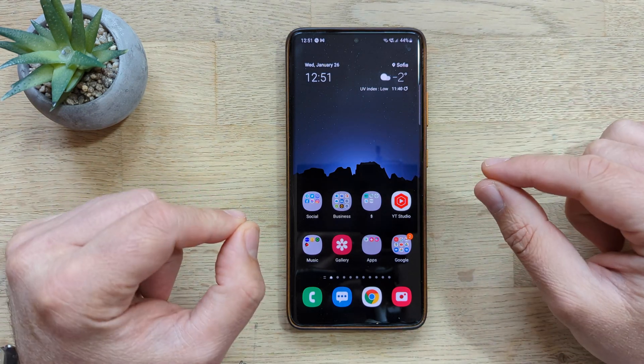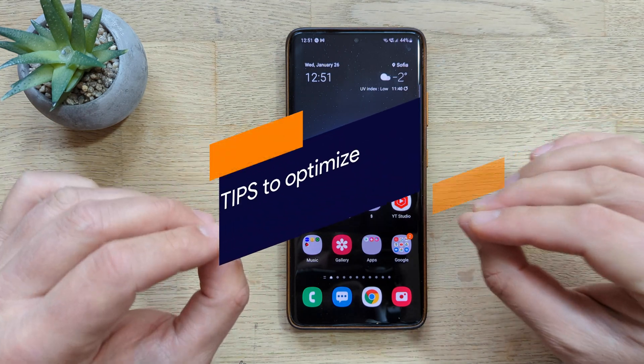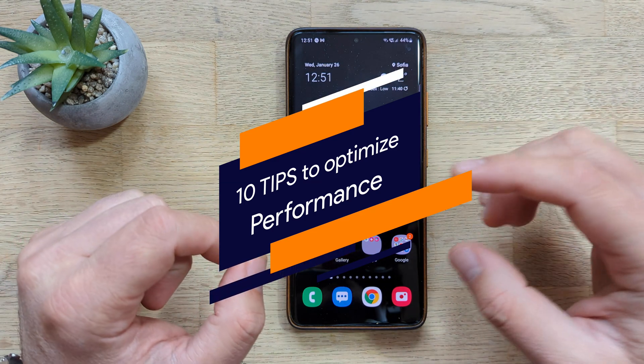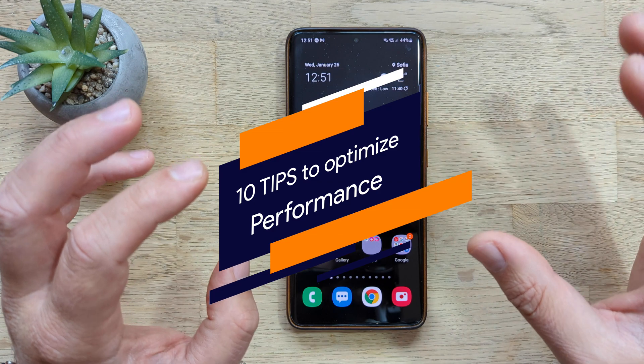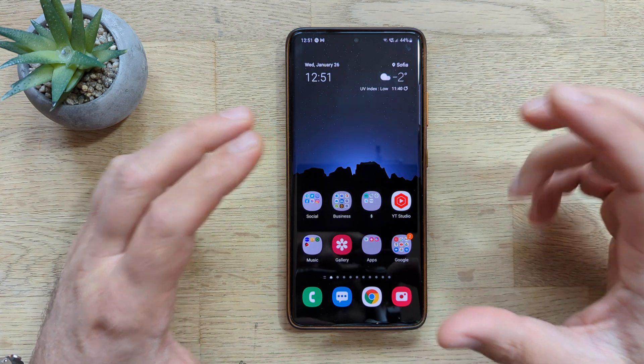Welcome to the channel guys. VST here, Werner Species Tech. In this video I'm gonna give you 10 tips for maintaining optimal performance on your Samsung phone. Could be the S21 Ultra like in my case, and it should work on any Samsung phone, specifically the ones using the latest One UI 3 or One UI 4.